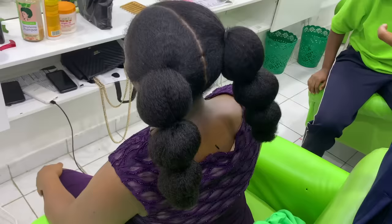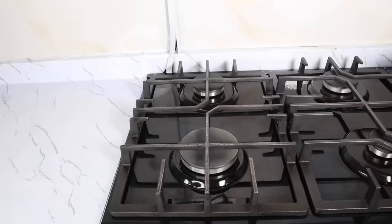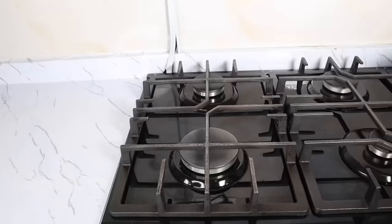Welcome to the channel. My name is Timma. Please ensure you watch this video to the end to get all the instructions. Also remember to give this video a thumbs up before you leave.